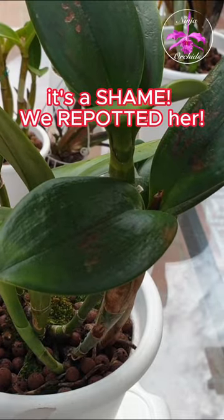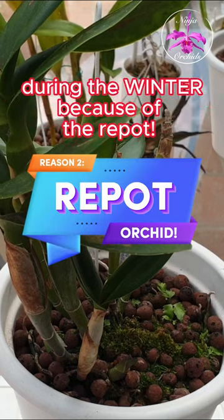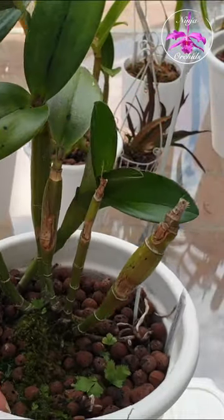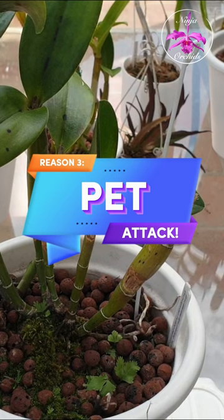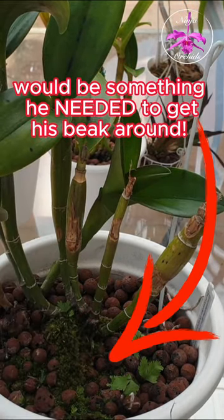It's a shame we repotted her. This orchid throws out a stress growth during the winter because of the repot. On top of that, she was bombarded by a cockatoo who thought that the delicious pseudobulbs would be something he needed to get his beak around.